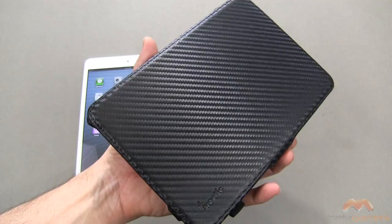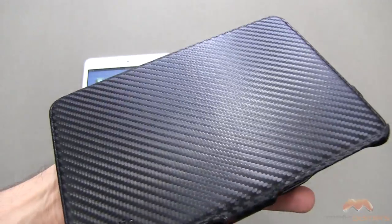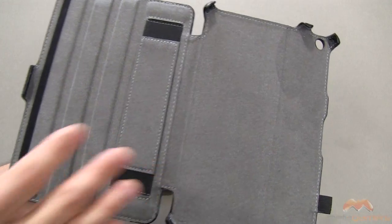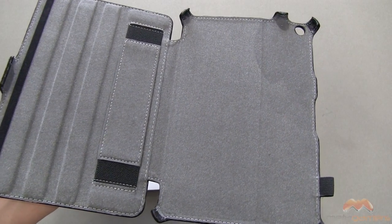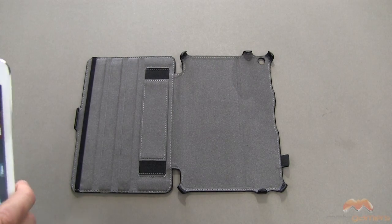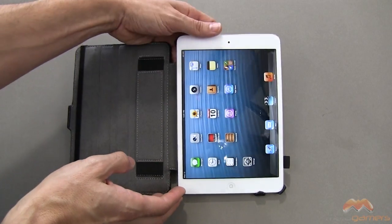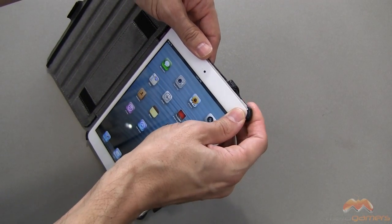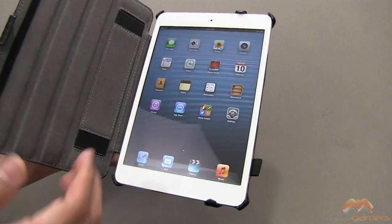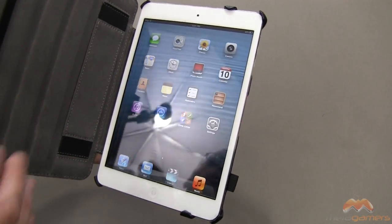We've seen this style before on the first, second, and third gen iPad, but it is a very nice folio case — the exterior material resembles carbon fiber, so you can see what that looks like. On the inside is a very soft microfiber material, so you do not have to worry about your iPad mini getting scratched. You can slide it in, but especially if you're using a screen protector it's best to cinch it in: lay it in the corner and pop these two claws right over the screen. It is not an extremely difficult fit — it works and it works well.